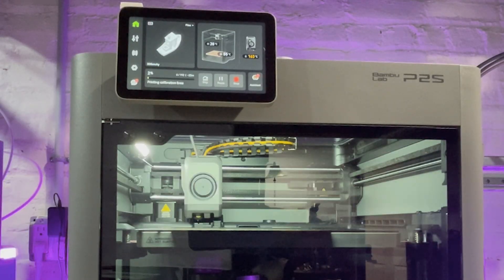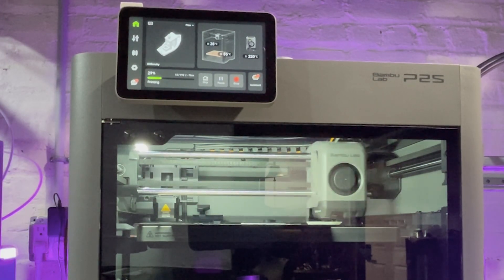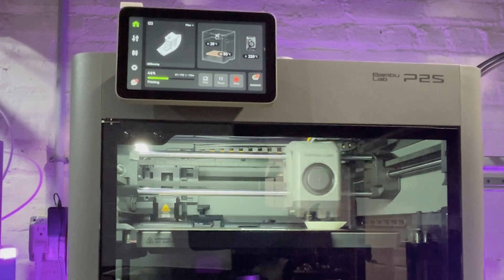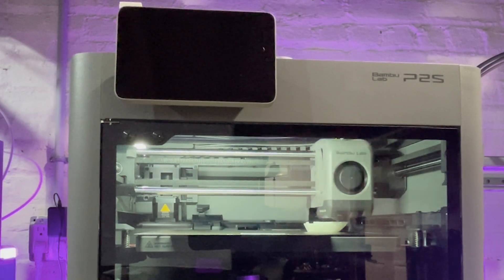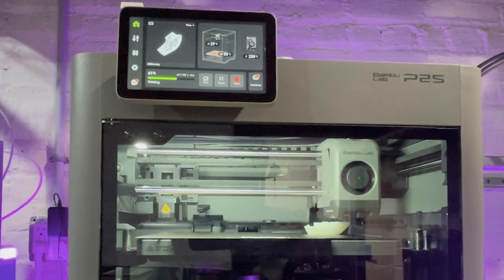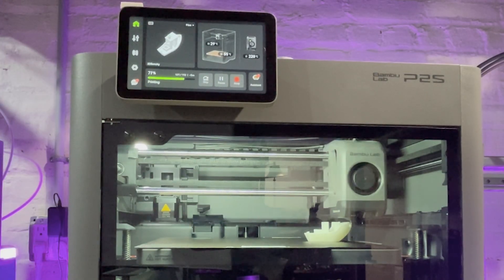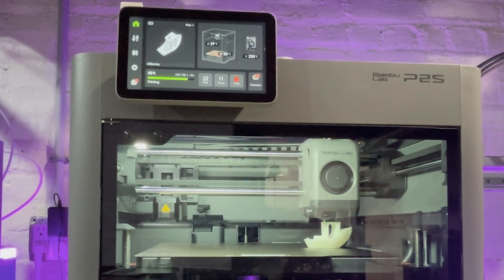Speed: 500 millimeters per second — fast enough that your spaghetti will finish before you regret the print settings you chose. Acceleration: 20,000 millimeters per second squared — if you blink, your print is halfway done. Build volume is 256 by 256 by 256 millimeters, perfect for cosplay props, D&D terrain, and all the random gadgets I make instead of sleeping. The nozzle is hardened steel — aka 'I eat carbon fiber for breakfast.' It has a touch screen, but it doesn't have LiDAR — we'll talk about that.